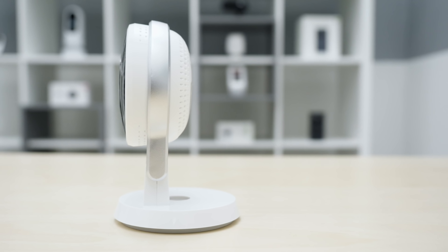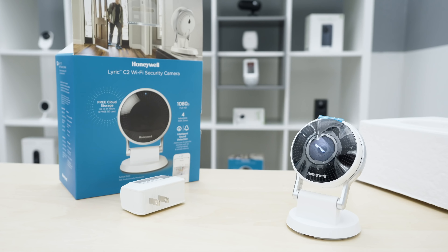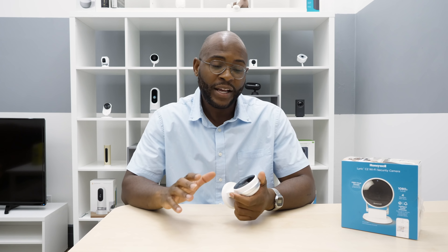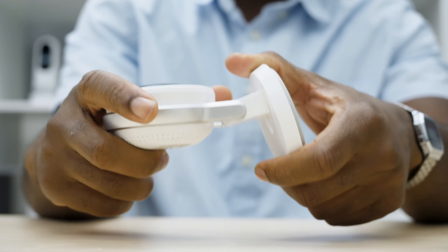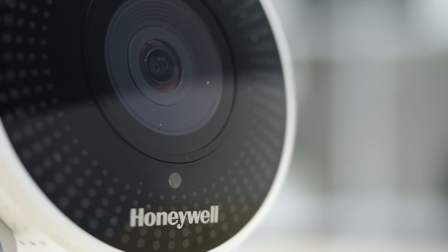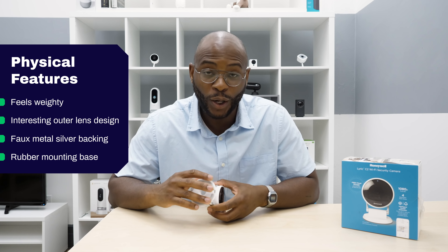Before we do a deep dive using the Security Baron Necessary Features Test, let me tell you my initial thoughts right out of the box. Immediately grabbing the Honeywell Lyric C2 out of the box, you'll note that it's quite weighty — about the same size as most cameras we've seen, but it definitely feels hardier despite the plastic exterior. It has this interesting design around the lens, almost like descending teardrops.